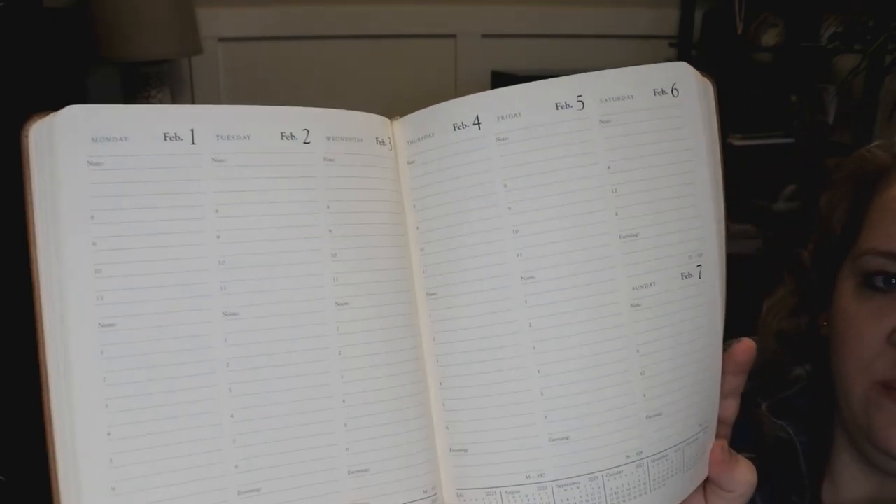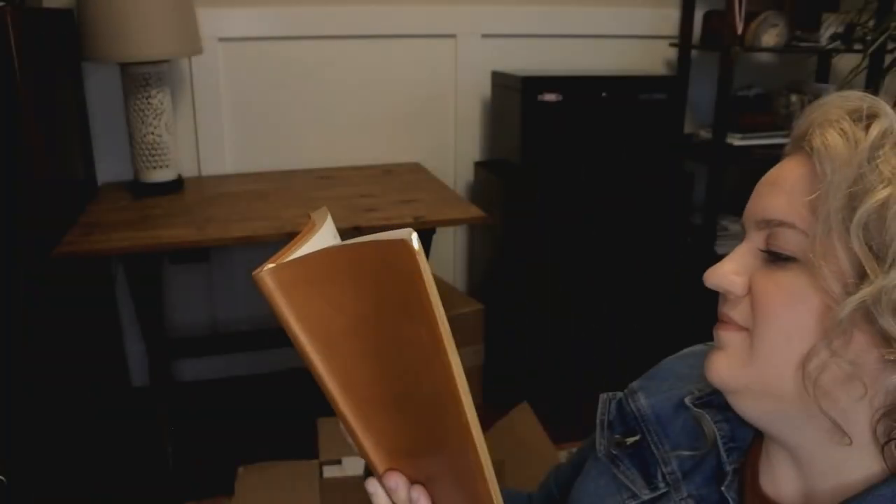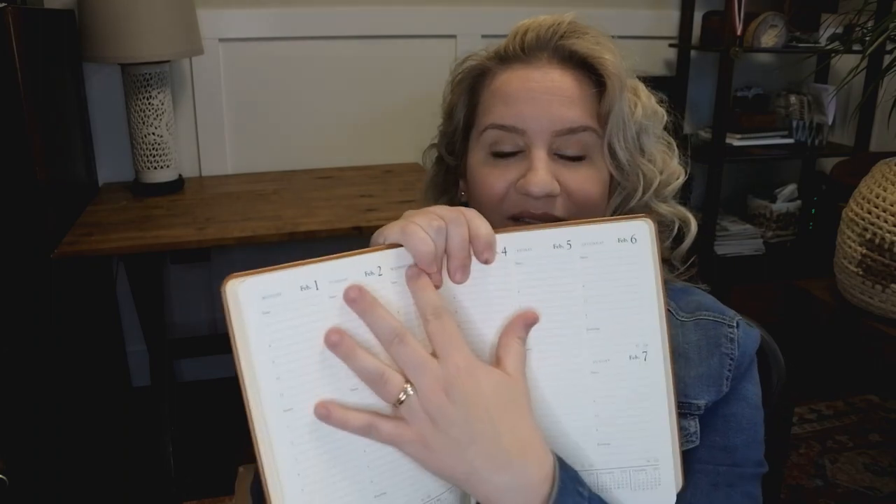So here's the week-at-a-view. When they offered me this, I was so excited because this is how I write my day out. I write it in vertical column. Oh, look at the edges — they're gold! It's going to make my camera freak out. Wow. I'm excited to jump into this. Very, very cool.